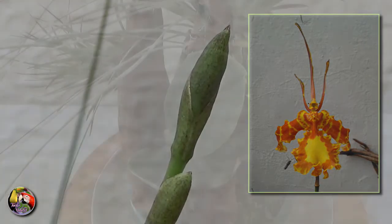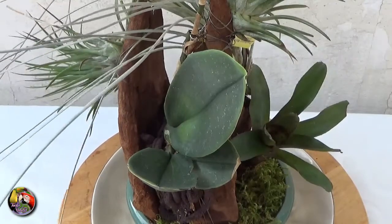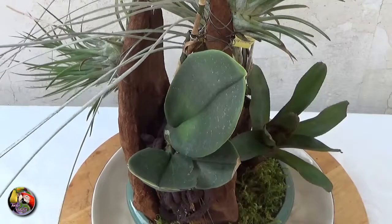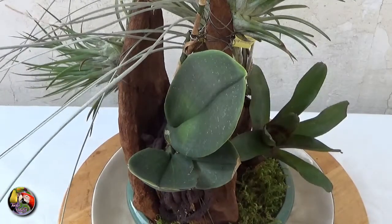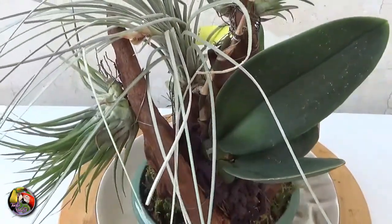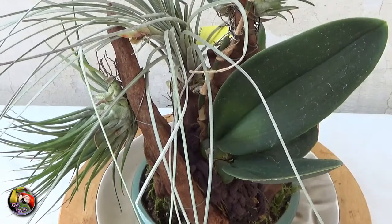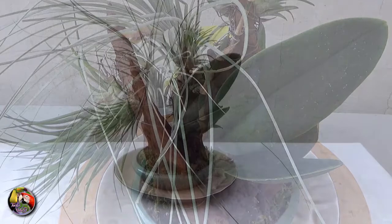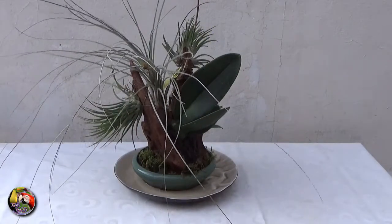Psychopsis are sequential bloomers, meaning that a new flower is formed or opens after the previous one died. The flowers last approximately 3 weeks and it takes another 3 weeks to open the next one. In winter, when growing in the house, they might stop flowering for a few months during the cooler and darker period. When growing conditions improve, they will start again pushing out new flowers. So don't cut the spike unless it's dying off — you could miss out on many years of these wonderful flowers.